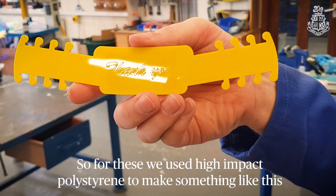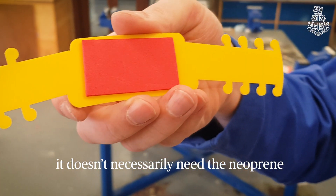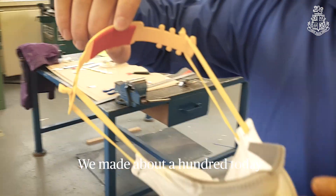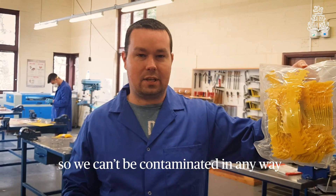We've been using a material and made something like this. It's got a little tab of neoprene on the back — it doesn't necessarily need the neoprene, it's just something that can prevent rubbing on the ear. We've made about a hundred today, which have been put into a pack so that they can't be contaminated in any way.